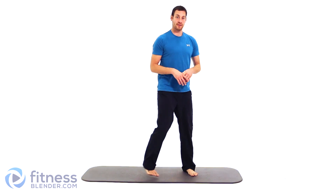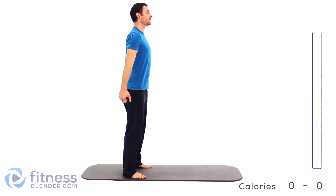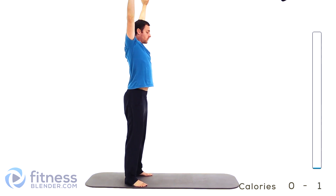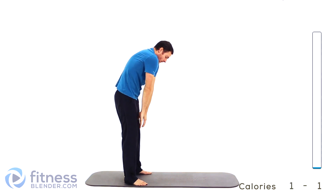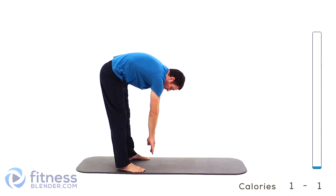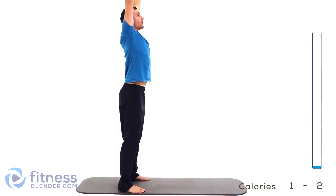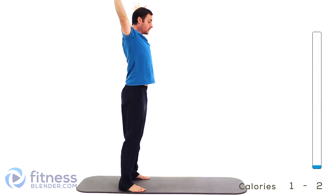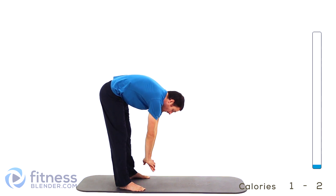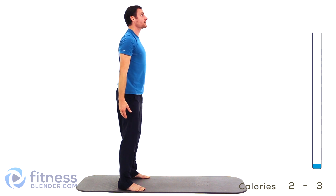Starting off with a nice easy stretch to begin with. Feet just about shoulder-width apart. You're going to start bringing those hands up over top of your head. Nice big deep breath in, exhale down. Roll those shoulders over, go down towards those toes doing the toe touch. Nice and slow back up. Another nice big deep breath in. Just keep alternating back and forth nice and slow at your own pace. Don't rush through it. Try to get a little bit further each time, keeping those legs nice and straight.